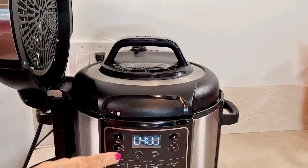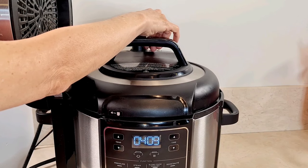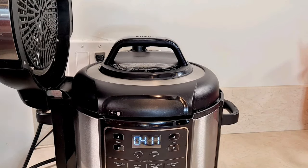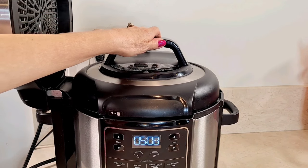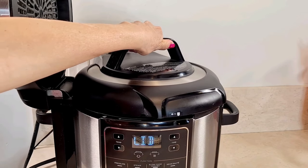Coming up on four minutes — natural pressure release. Now I'm going to vent it and just let it completely vent. Force pressure out. Okay, it's completely vented.